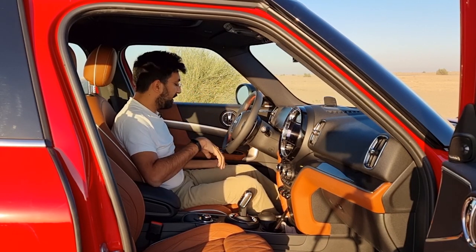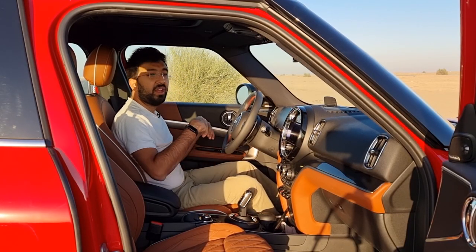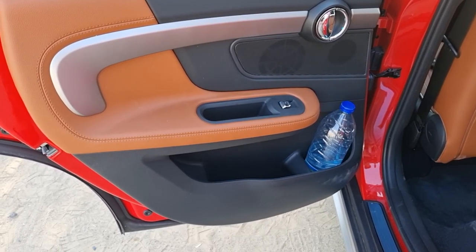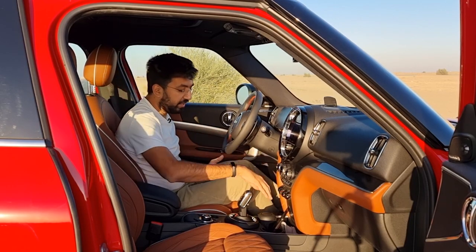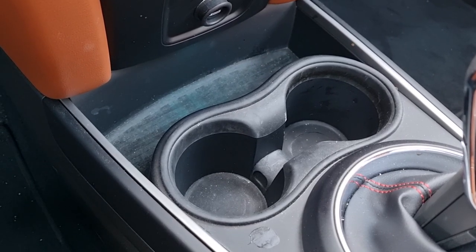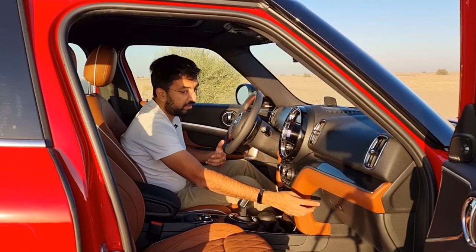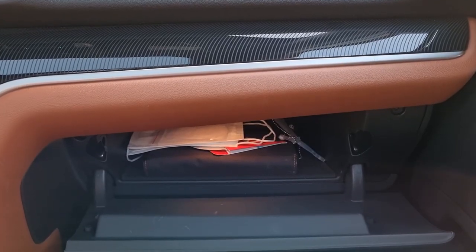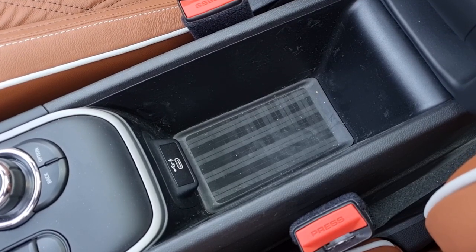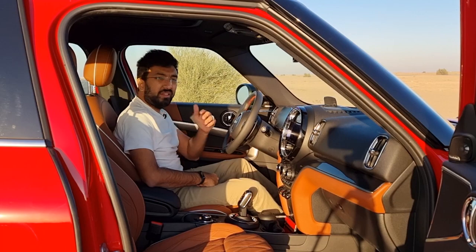For storage, the door cards can hold one to one-and-a-half litre bottles plus additional items — in both front and rear doors. There's also a slot for phones and wallets near the centre, two standard-size cup holders, a small glovebox, and an open storage area at the bottom for wallets and phones. In the back you'll find two flexible cup holders.